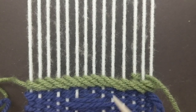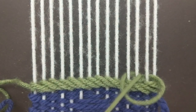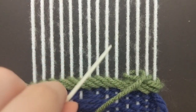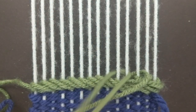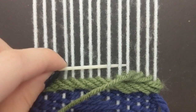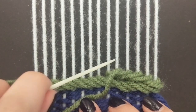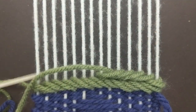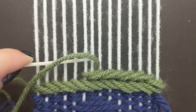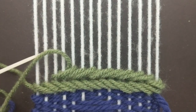Count three over, two under, back towards the way you started. Continue repeating: three over, two under.